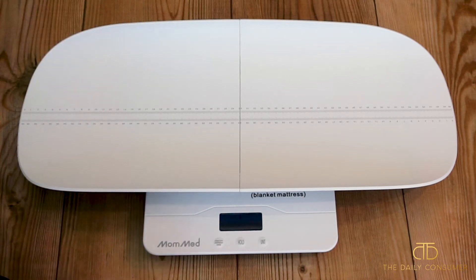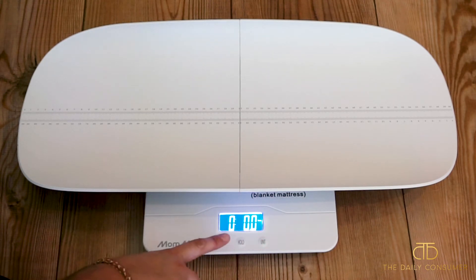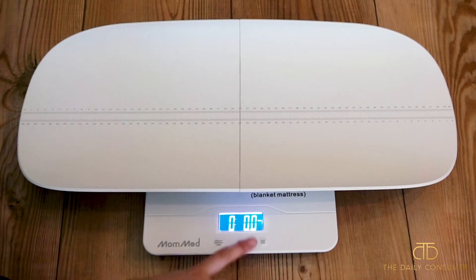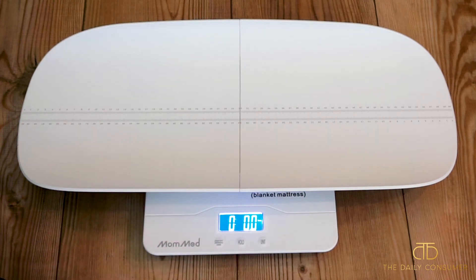Once it's already connected, you can go ahead and turn it on and off. I've just turned it on and you can see here on the screen it's giving you the exact measurement that it is weighing right now, which is nothing. You can see your unit — right now I have it on pounds and ounces, but you can press the unit button and it'll go to kilograms, ounces, just pounds, and then back to pounds and ounces.